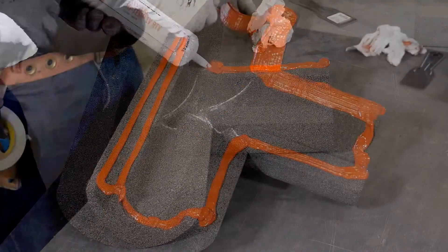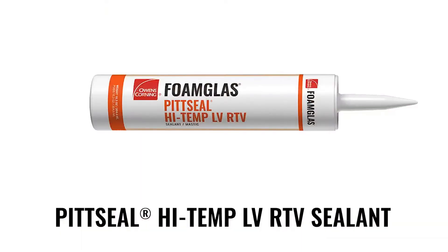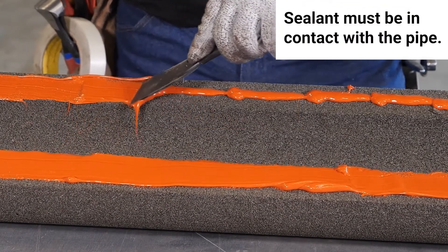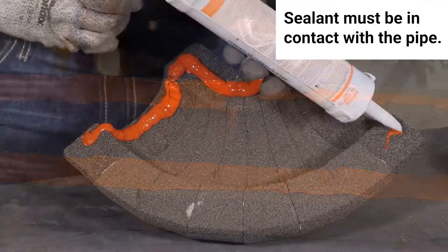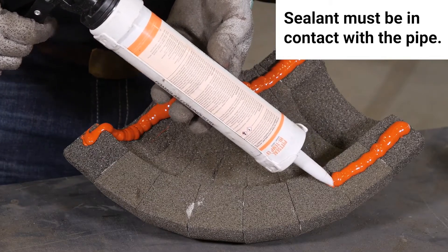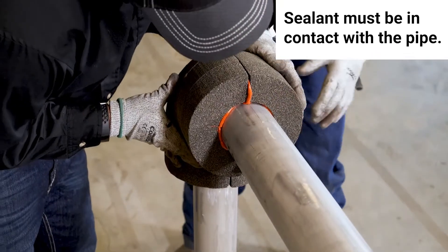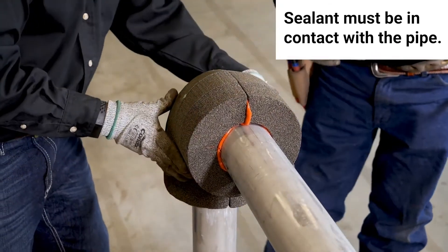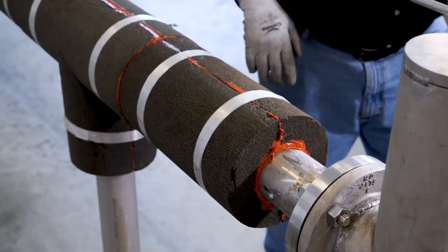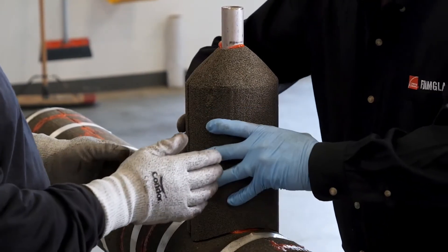On the foam glass sealed system, the joints are to be fully sealed using Pit Seal High Temp LV RTV sealant from the exterior of the insulation down to the pipe. This one-part neutral cure sealant is formulated for use with foam glass insulation. The lower viscosity of the sealant enables efficient spreading and sealing. It cures to an elastomeric solid at room temperature and is designed to accommodate most expansion and contraction when applied according to specifications.